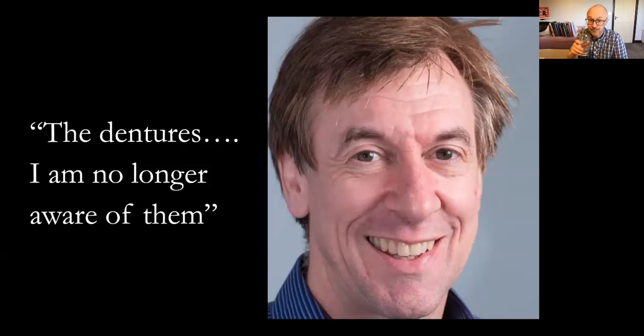David said about his teeth: 'I'm no longer aware of them.' I live in Lancaster and so does Dave — I see him regularly and when I bump into him it doesn't look like a denture. The lower incisors are even slightly imbricated, which is lovely. I want to pay tribute to my technician Rowan, who I've worked with for 20 years, and Chris Hesketh who makes all of our chrome work in Chorley. Chris's son has also recently joined us and is very talented. Having a great technician is absolutely the key to this whole process.